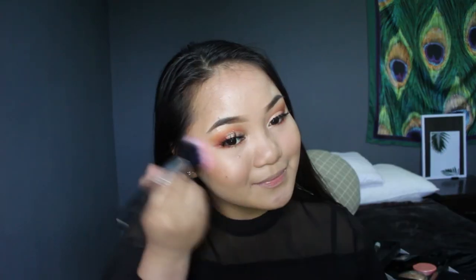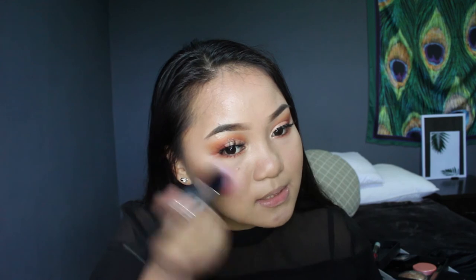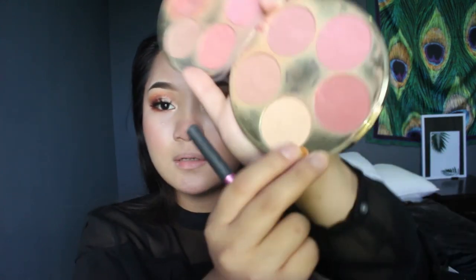For blush I'm using the Tarte blush, which you've seen in a lot of my videos. I'm taking the shade called 'Culture' — it has a little shimmer but it's very subtle. Then I'm taking the shade called 'Crafty' for highlight.